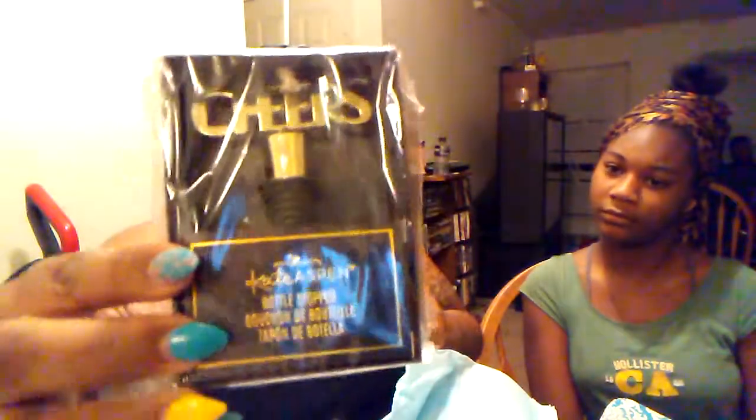In here we have the Kate Aspen bottle stopper. It's tied up really nicely so I'm not going to struggle with that, but it says 'Cheers' on there.